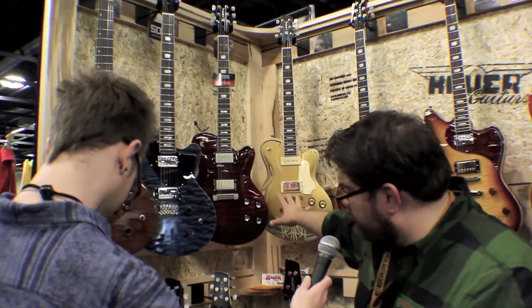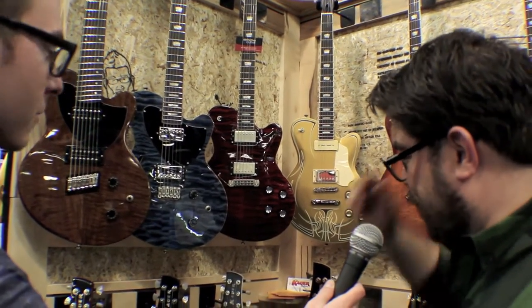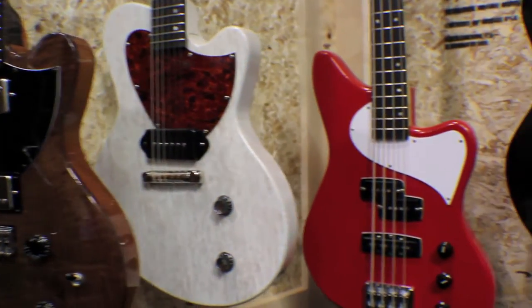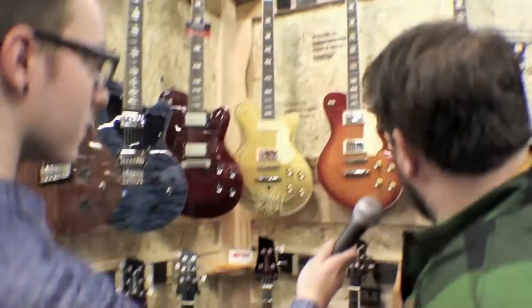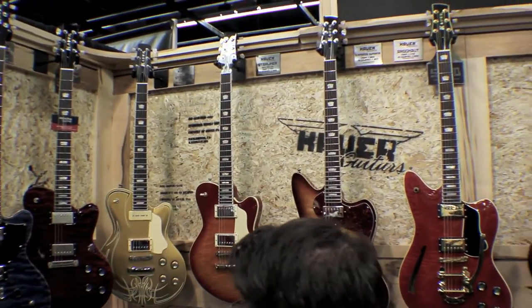Last year we brought out the Starliners. These were the only new thing we brought out last year. This year I went kind of crazy, so we brought a junior version out, a semi-hollow version out, then I brought a flat top version of our Argonaut out to make it a little bit more affordable.